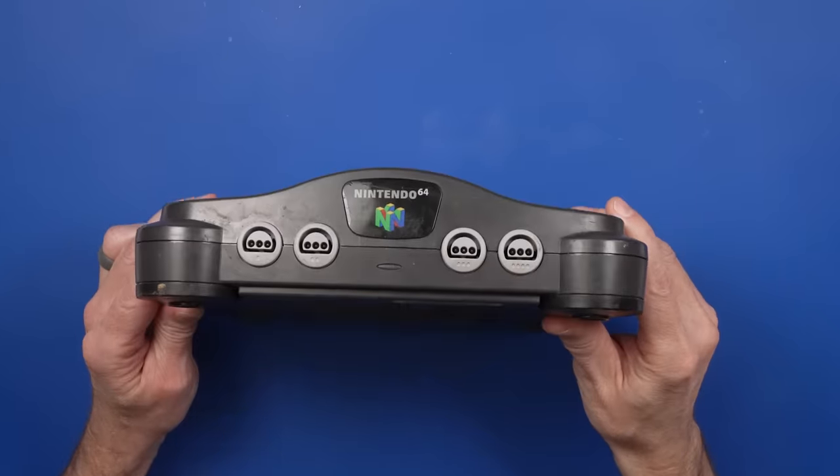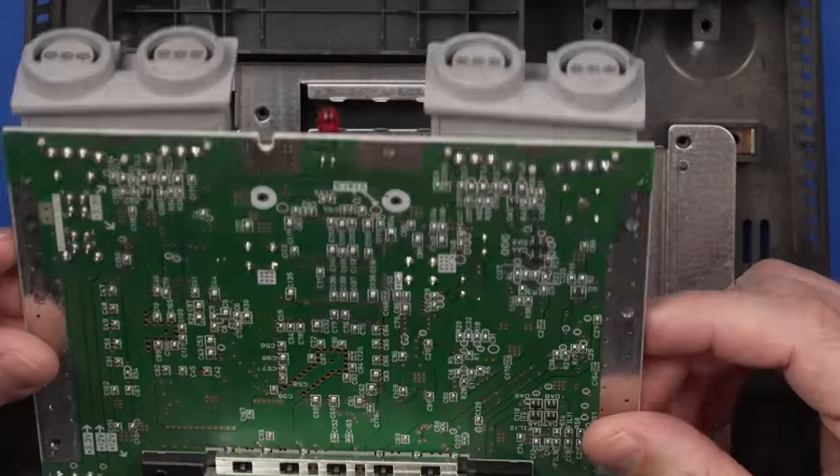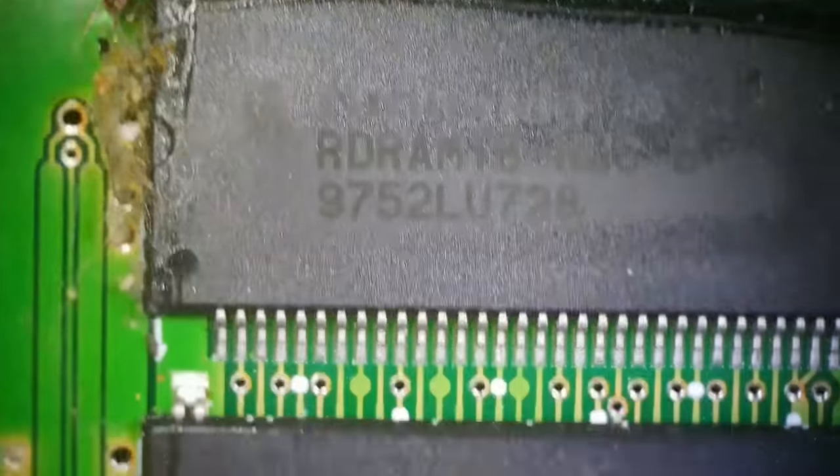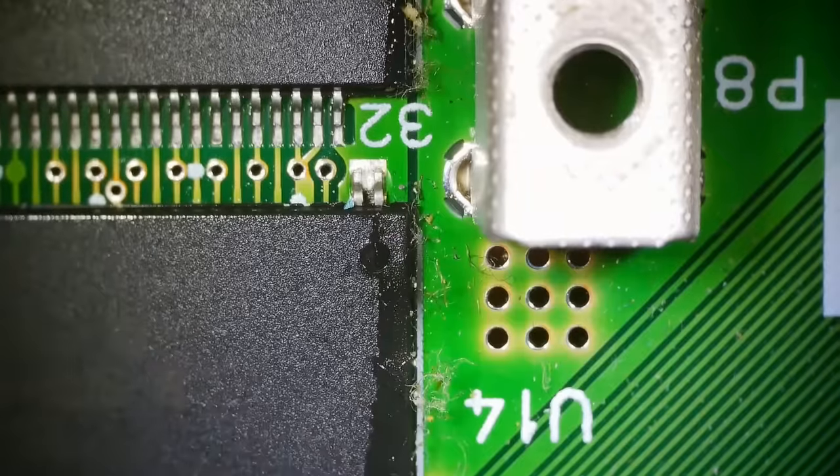The seller of this Nintendo 64 said he bought it on Facebook Marketplace and then he heard a pop and nothing would show up on the TV. He took it to a repair shop who said they couldn't fix it. So let's see if we can fix it.